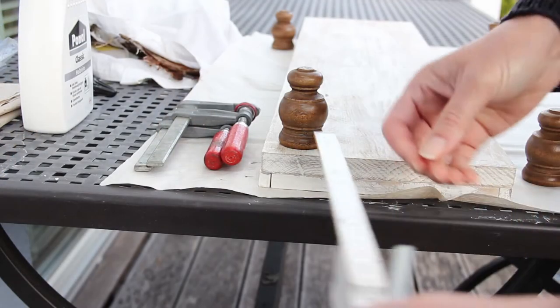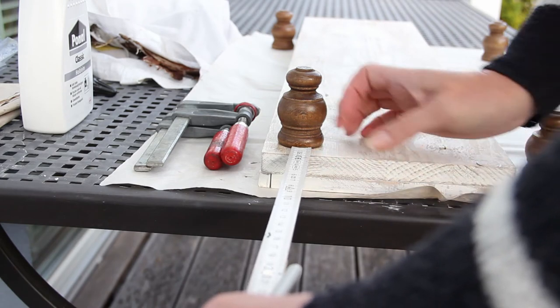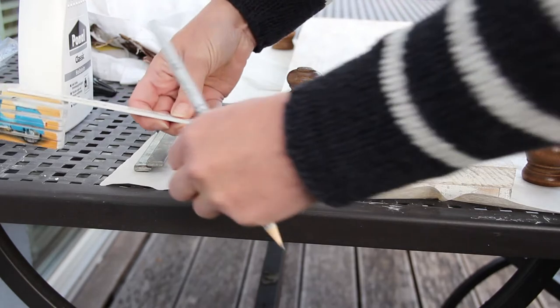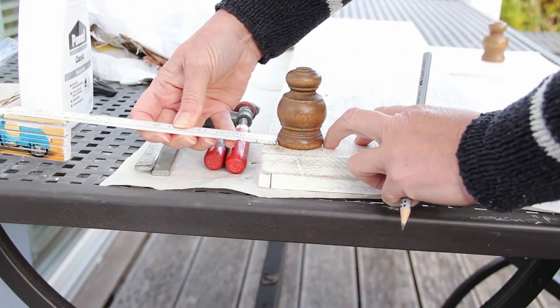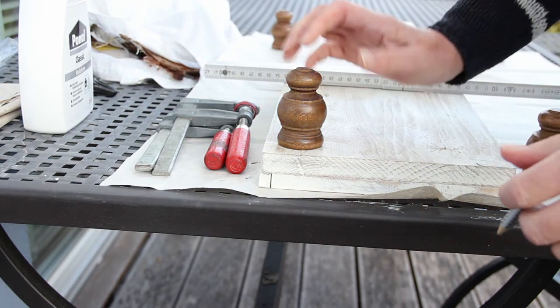So now it's time for me to measure where my feet are going to go. I'm just measuring in 1cm from each edge and that's where I'm going to glue my legs. I just draw around so that I know where to glue it, and I do the same for all four of my legs.